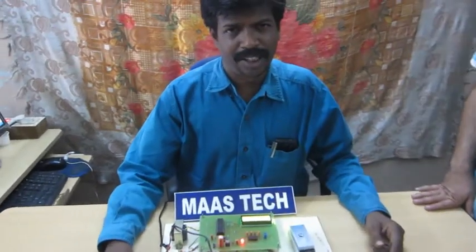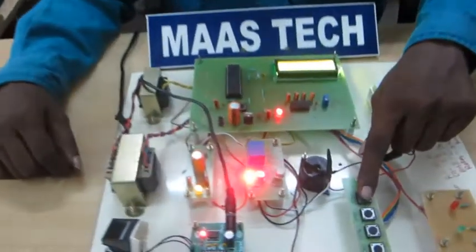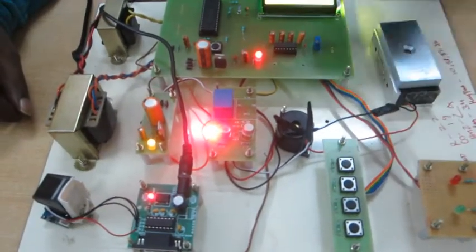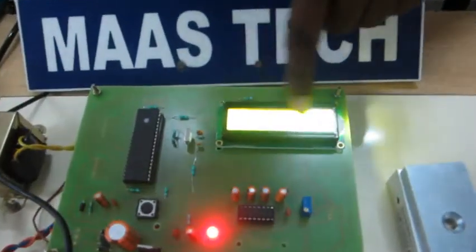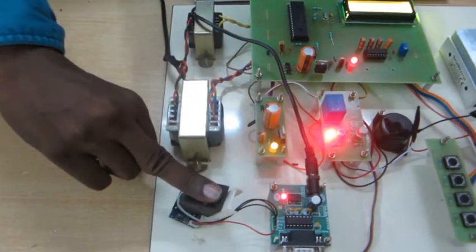Now we go for the demonstration of this project. This is the switches for the fingerprint registration. Now place finger and press scan. This finger I registered. This is the fingerprint sensor.